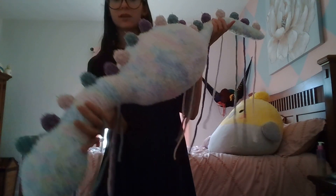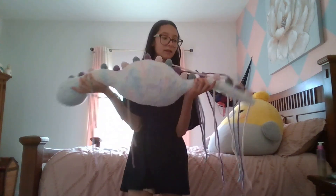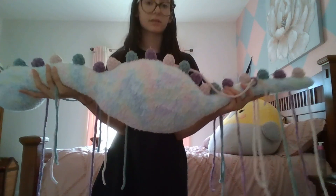I'm kind of hating it and kind of liking it at the same time. I know that I'm going to leave it like this because these are the only pastel colors that I have.